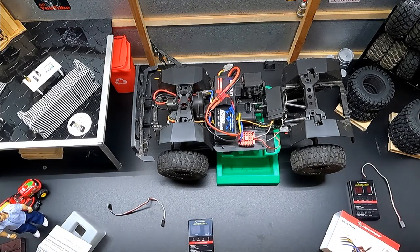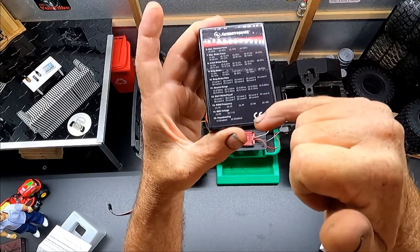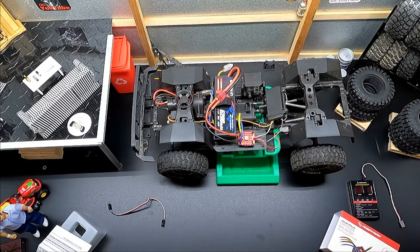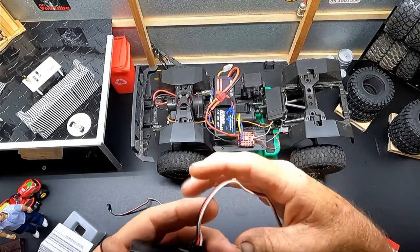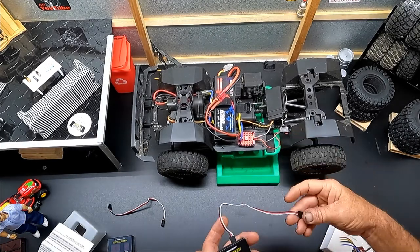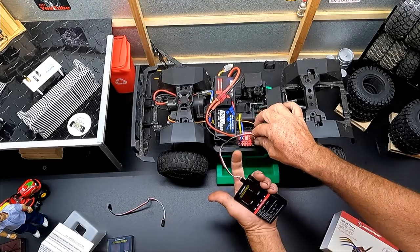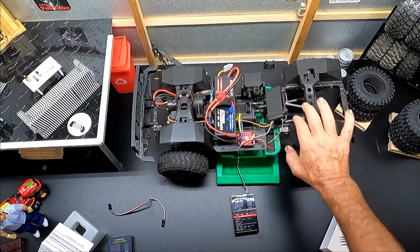On your program card, everything is broken down right there for you showing what each item is. We're going to go over each one of these steps and program this ESC on a G-Made Buffalo. First step: take your program card with its cable and plug it into the ESC. Pay attention to your wiring – the white wire is your signal wire and goes closest to the LED light, so the black wire will be furthest out. Plug that in, plug in your battery, and turn the truck on.